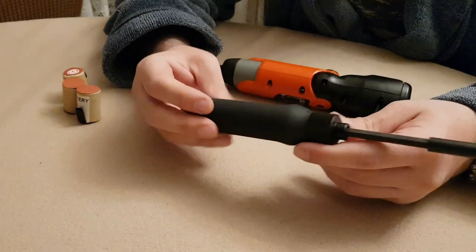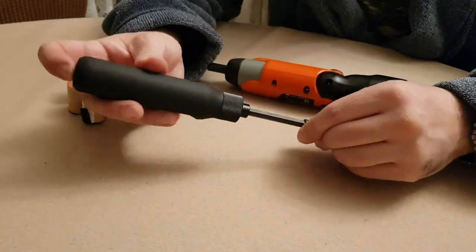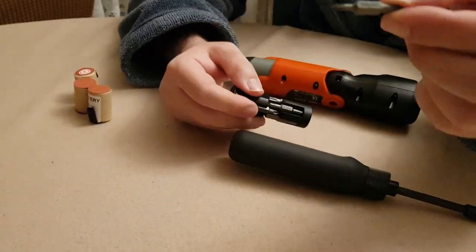The screwdriver I'm using is the Xiaomi Mi 16-in-1 ratchet screwdriver. You will need the Phillips 1 and Phillips 0 tips.